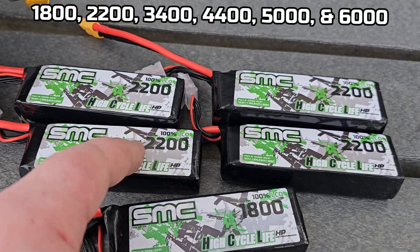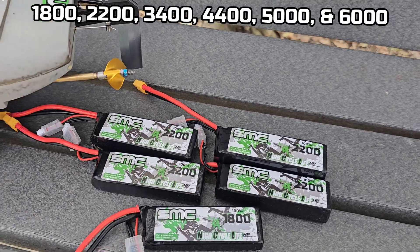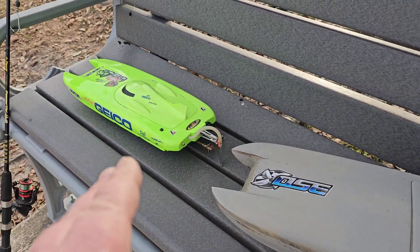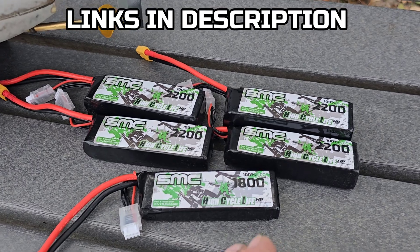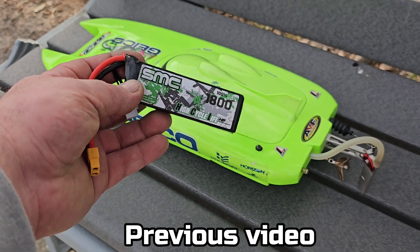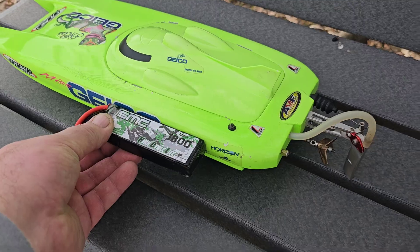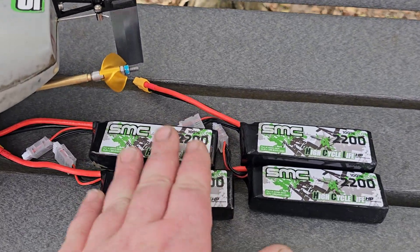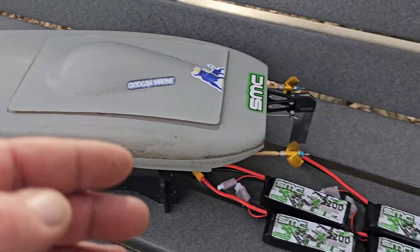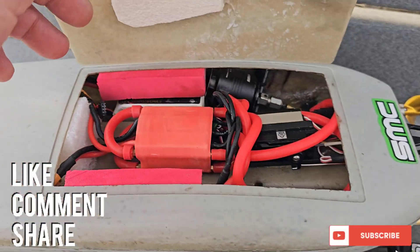There's 1800, 2200, 3200, 4200 milliamp in 3S, 4S, and 6S options. If you run a lot of little boats like me, these packs are going to come in handy. The 1800 will be in the next video — it's a 3S 1800 we're going to run in the Miss Geico 17. I'm going to run three sets of packs in the twin cat; I'm still trying to get this boat tuned in and curious to see how different weight batteries react.